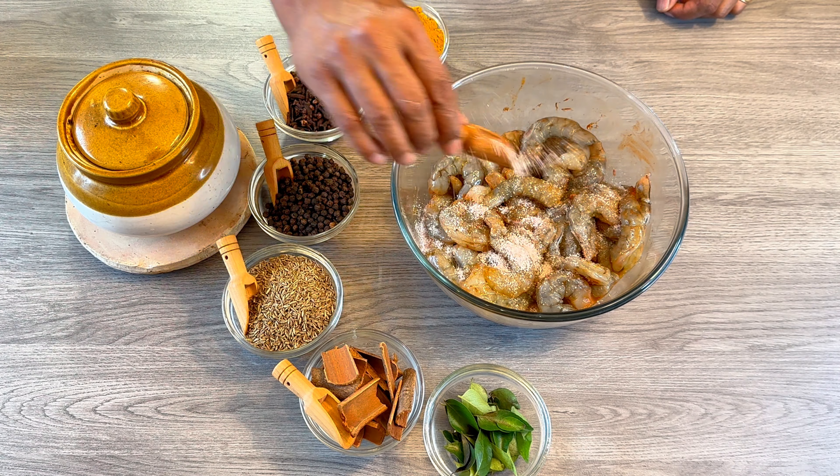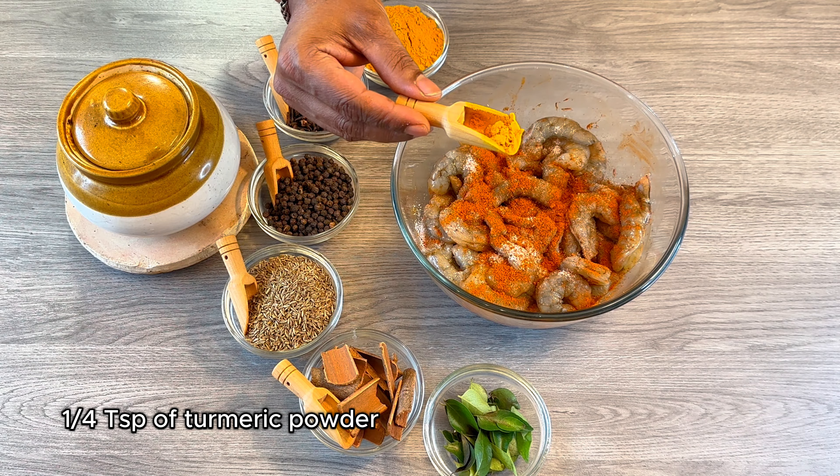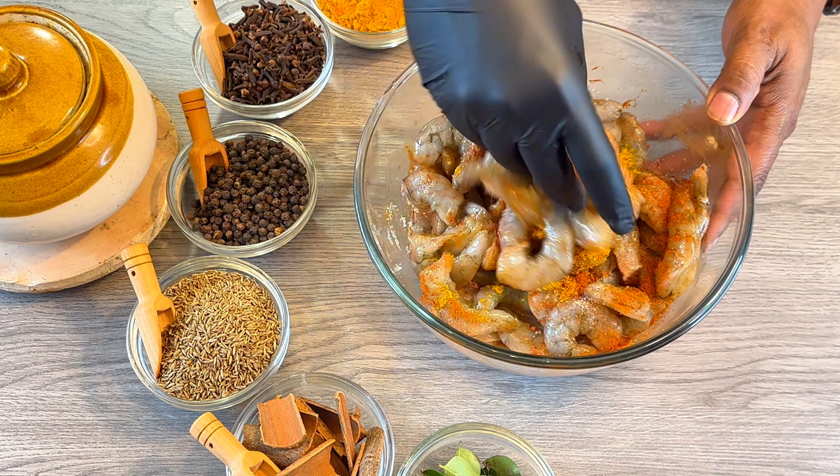Now we are going to put some salt, 1 teaspoon of chilli powder, and 1/4 teaspoon of turmeric powder. Now let's mix this well.